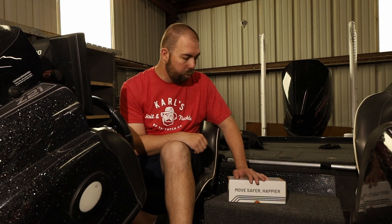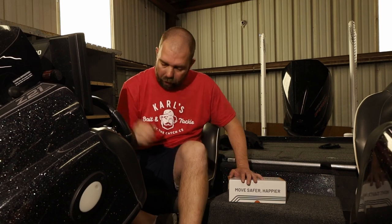Strapino contacted me and asked me to use these straps, install them, and review them — and that's what we're going to do today. They make two versions: a stainless steel version and a carbon steel version. I picked up the stainless steel version mainly because it's a marine use. If you get interested at any point and want to pick up a set, I'll have a link to their website down below.